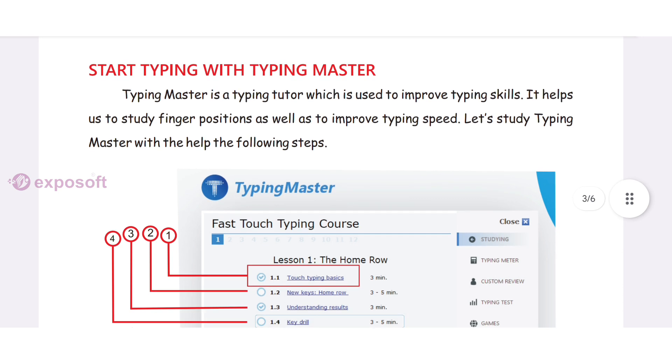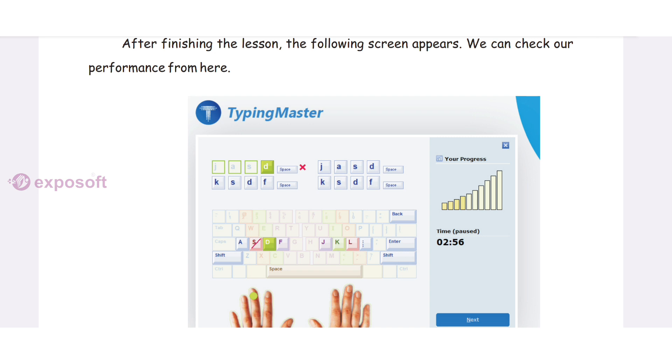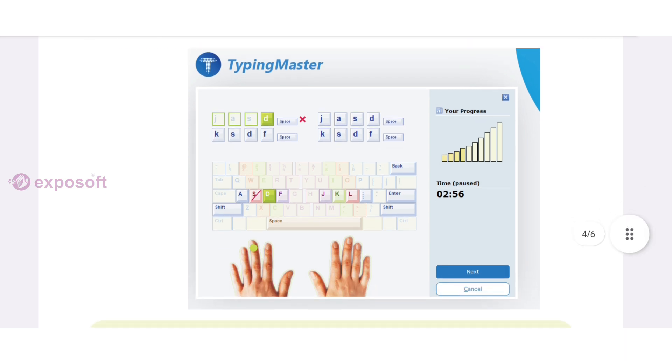Start typing with Typing Master. Typing Master is a typing tutor which is used to improve typing skill. It helps us to study finger position as well as to improve typing speed. After finishing the lesson, we can see the screen to check our performance.